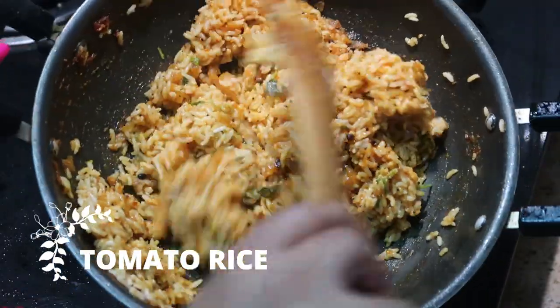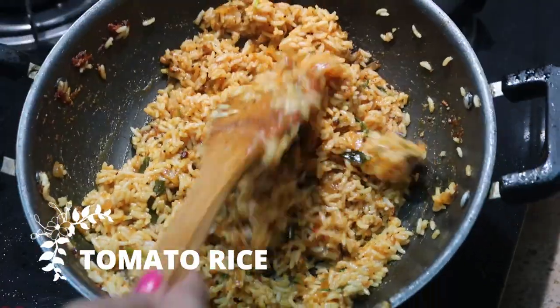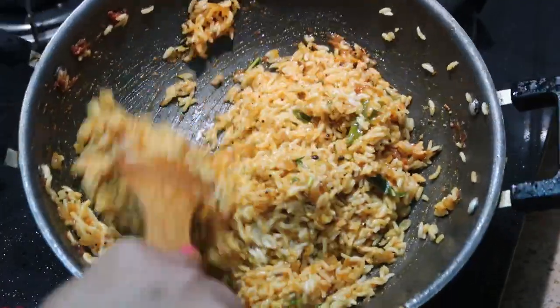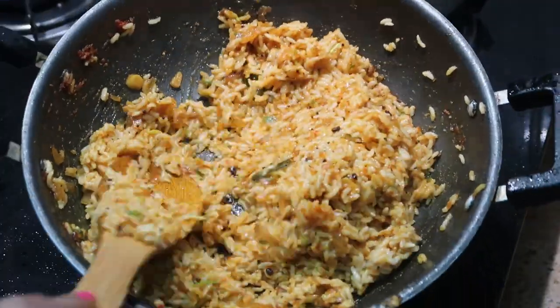Hello friends, welcome to my channel Indian Mom Cooking. Today I'm going to show you how to make this easy, simple, and at the same time delicious tomato rice at home. So let's begin with the video.